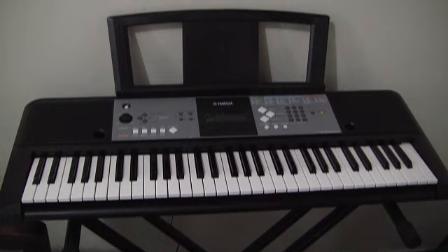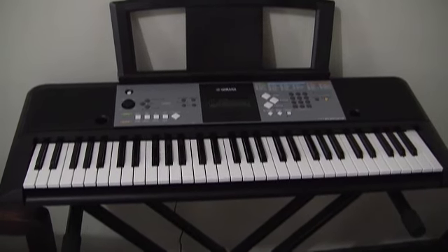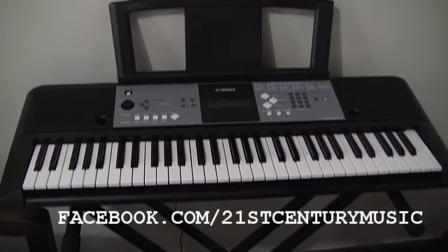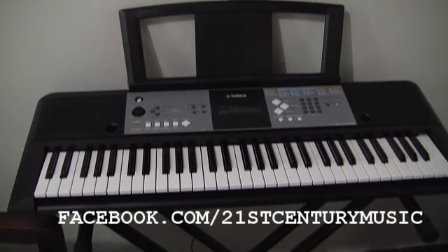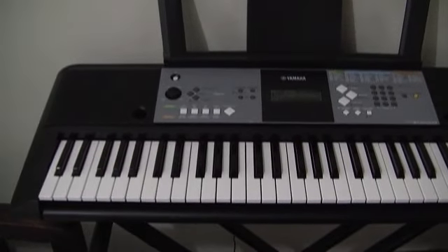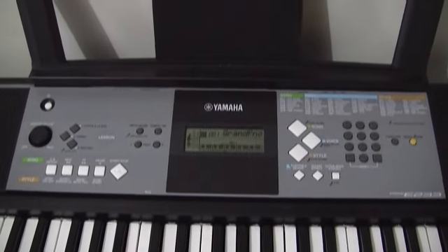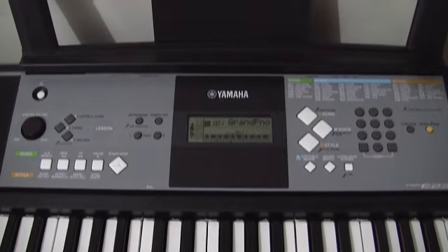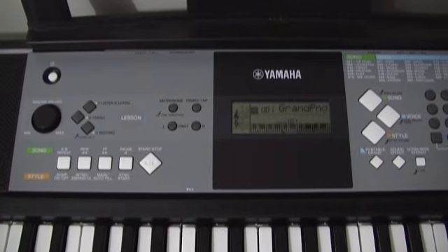Hello and welcome again to 21st Century Music, where we help you make better music. In today's video we return to the hugely popular and amazing low-cost Yamaha keyboard — the YPT-230, also known as the PSR-E233. In the last video we were mostly concentrating on the motif sounds, the AWM sounds available in this keyboard, and we never really expected it to be so hugely popular on YouTube.